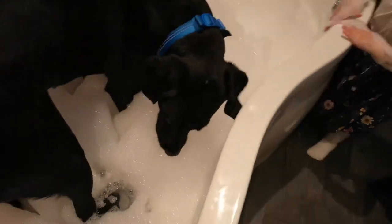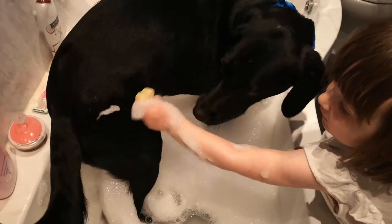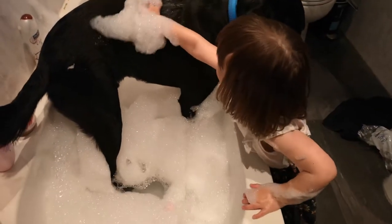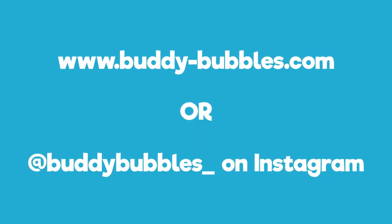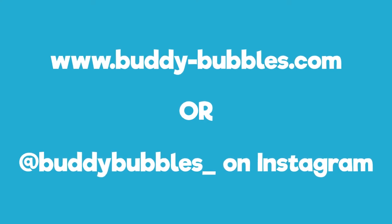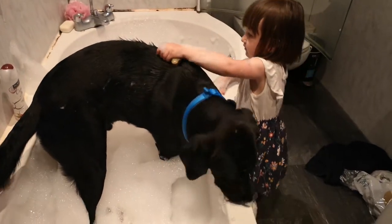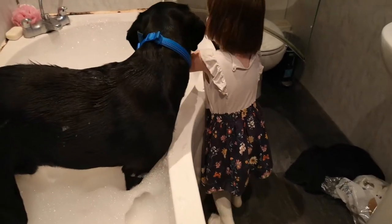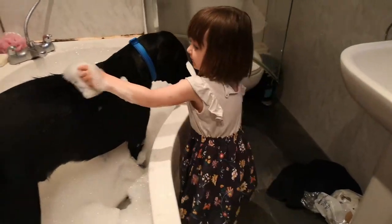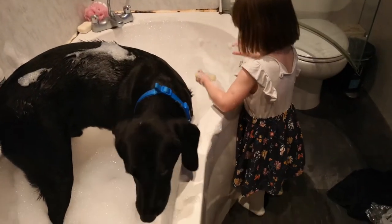Amelia is going to show everybody at home how to use some doggy soap. We've just started up our little business, Buddy Bubbles — if you want to check us out you can go to www.buddy-bubbles.com and get yourself a free sample. The samples are running quite low at the moment because the demand is actually through the roof.